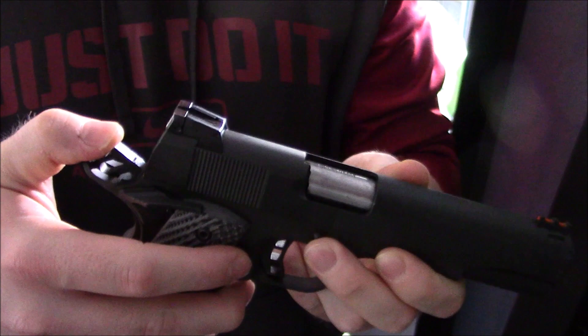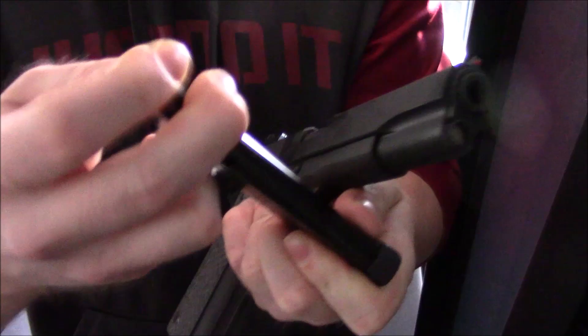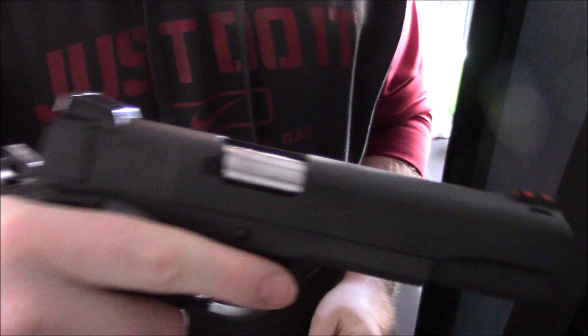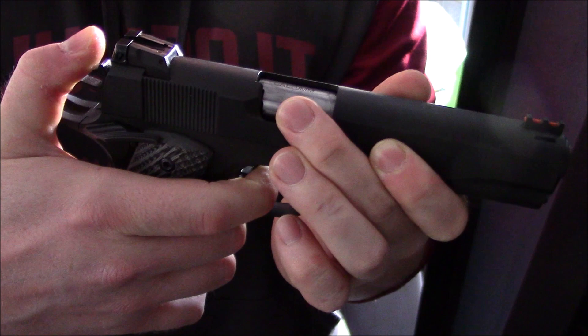Let's put a dummy round in the magazine. So we have a dummy round here and we put one in the chamber. As you can see, it would be loaded. I've got a dummy round in the chamber, so I'm going to release the hammer, pull the trigger slowly, pretending it's a live round.